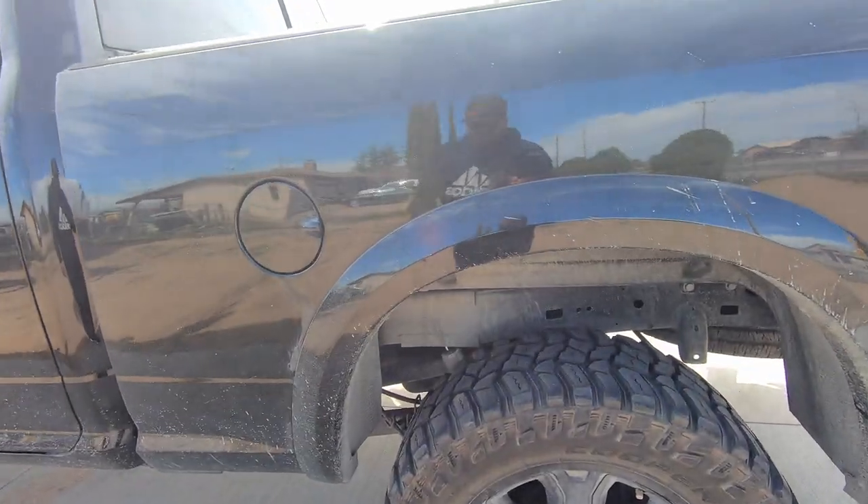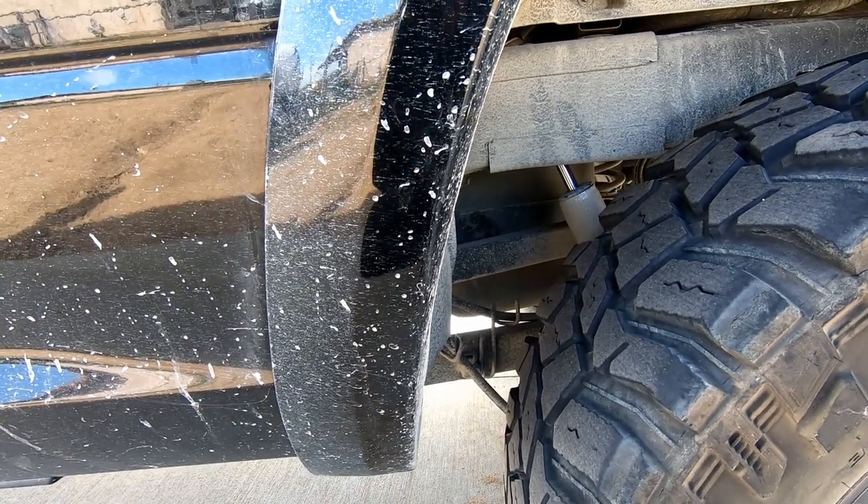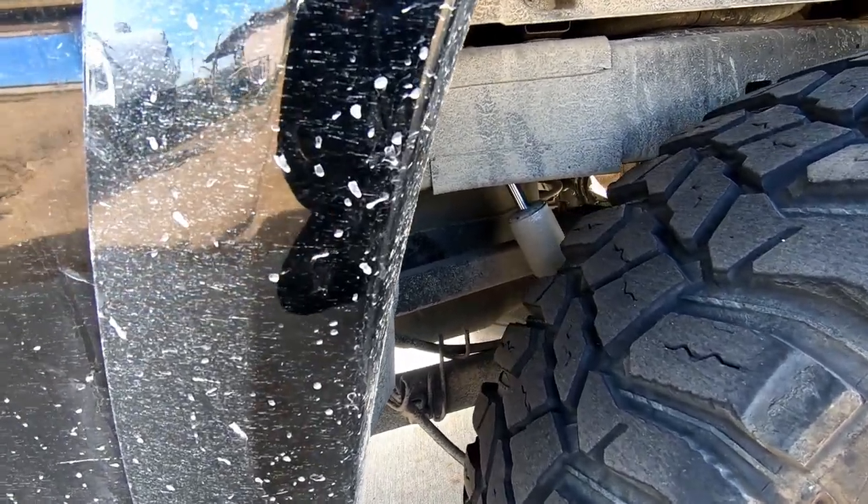Fox 2.0s in the rear as well. I'm running stock rear components except for the shocks.